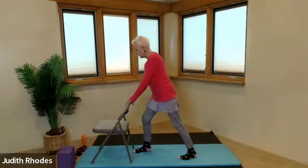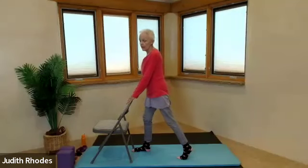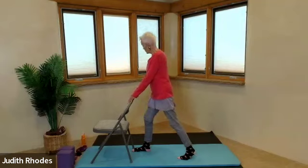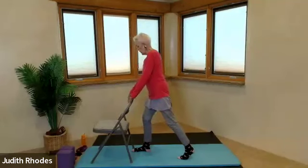Right foot stays forward, left foot goes back. Torso is going to stay upright. Lifting back left heel — inhale, lift. Exhale, press for eight, seven, six, five, four, three, two, one. Very nice.